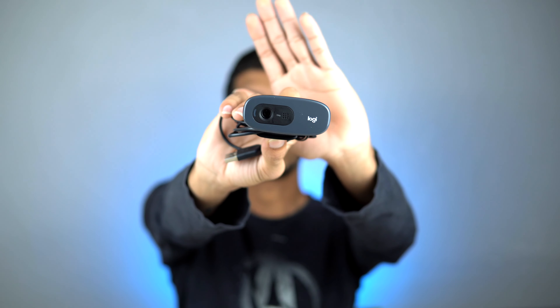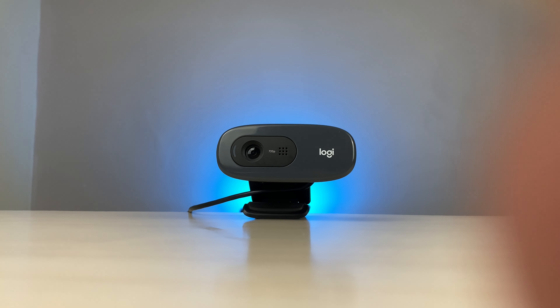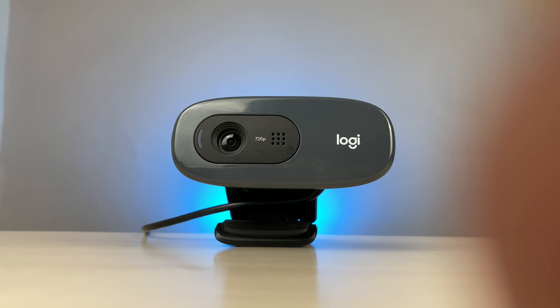Hello everyone, my name is Prateek and welcome back to the channel. In today's video I'm going to do a short review of the Logitech C270 HD webcam. I'll cover how to use it, whether you need any external software, and how to mount it on your laptop. Do watch the video till the end, and if you haven't subscribed, please do subscribe.